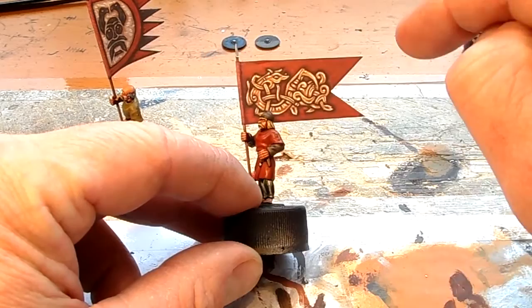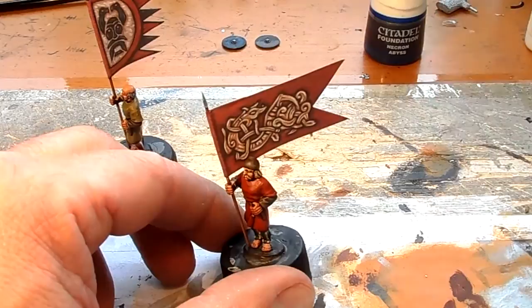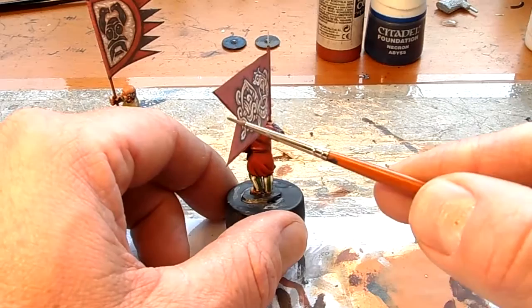I cut them out, glue them with PVA glue on either side, and then what I normally do is just let them dry. I'll put paint on and leave it overnight. For example, on this guy here I used my favourite Cavalry Brown, watered down, and just go along the edges. Always remember to do that because there's nothing worse than seeing a white edge around the flags.